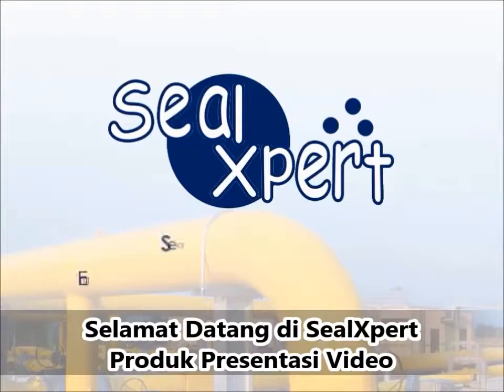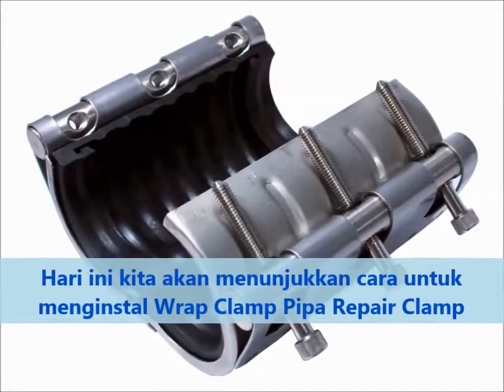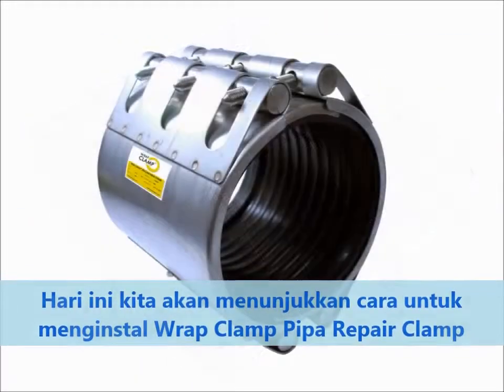Welcome to the SealExpert product presentation. Today, we are going to show you how to install the Wrapped Clamp Pipe Repair Clamp.